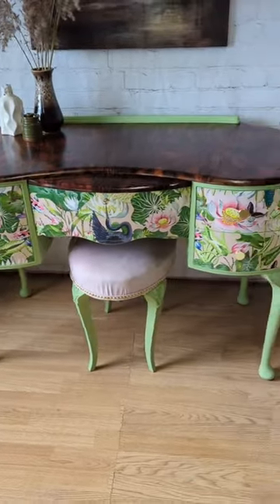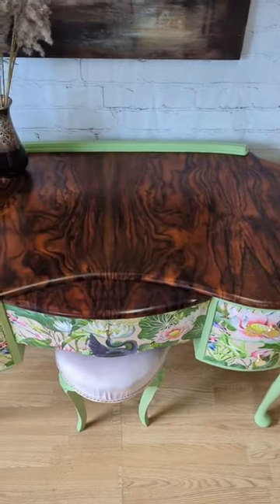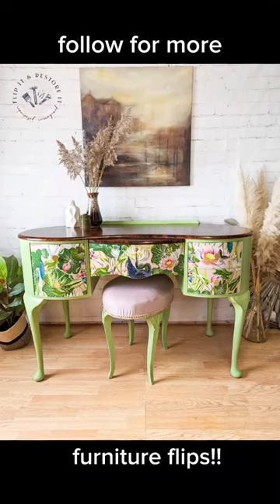Isn't she a beaut? Remember to follow us for lots more furniture flips and how-tos.